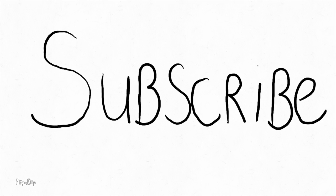Thanks for watching. Don't forget to mash the like button, please subscribe, and I'll see you on the next one.